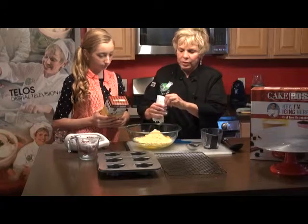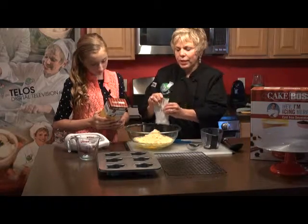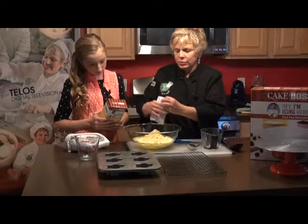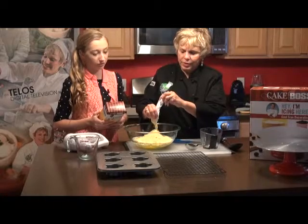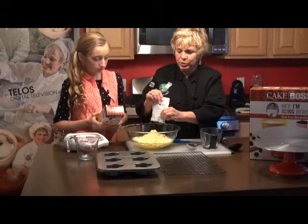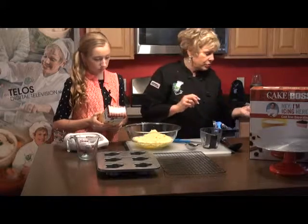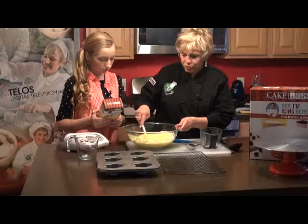We'll probably get maybe two batches out of this since we want to do ghost cupcakes. And if we don't want to do just those, we can do regular cupcakes too. So what we're going to do is I'm going to blend this and then you're going to beat it.